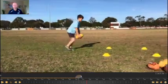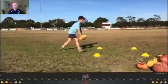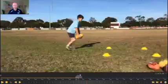Let's have a look at this young player's kicking technique from the first session. This was the first time I've filmed this young player. He did several kicks where we identified one key area that we were going to focus on to improve his technique.